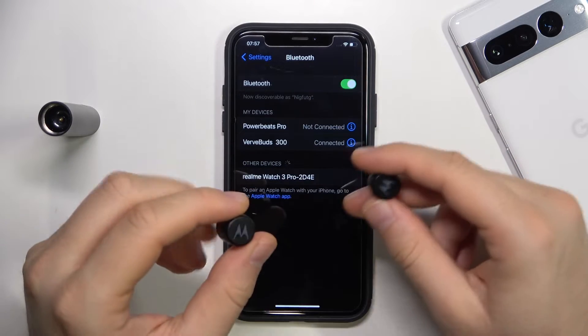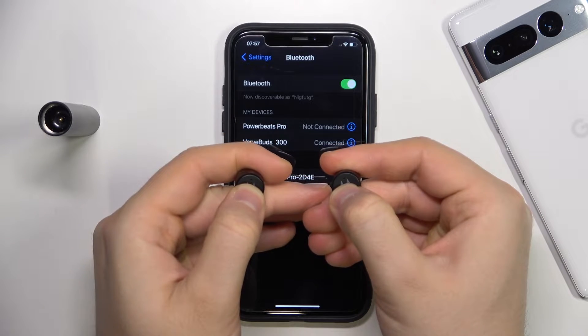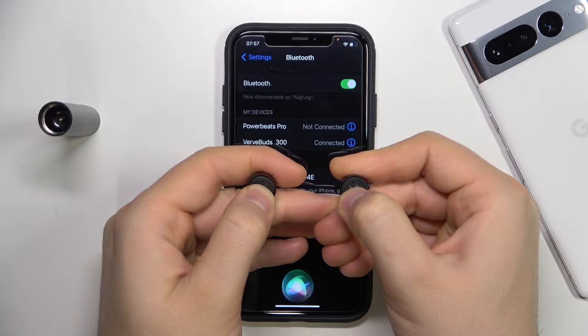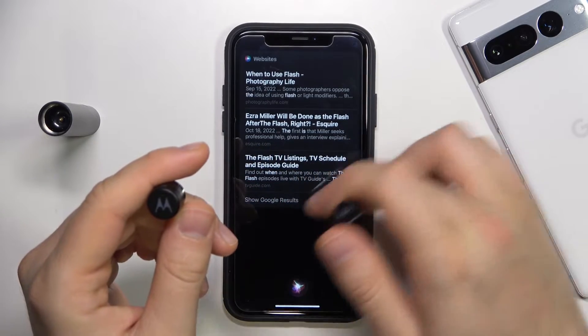So first of all, when you cannot find them on the list, I recommend you to turn off the earbuds. We have to click and hold right here and take a look at the indicator — when it flashes red, just like that, it means that the device is turned off. So that's the first step.